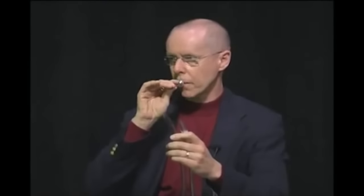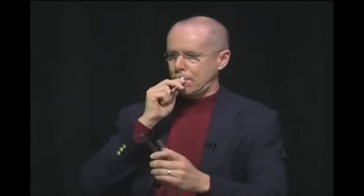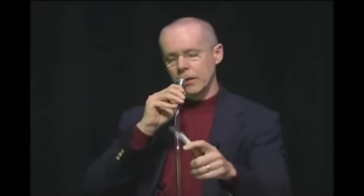When you take a mouthpiece and put it in a length of tubing, it'll resonate on certain notes. I'll show you how that works — here's a mouthpiece alone, but when you put it in a piece of tubing, it comes out about like this.